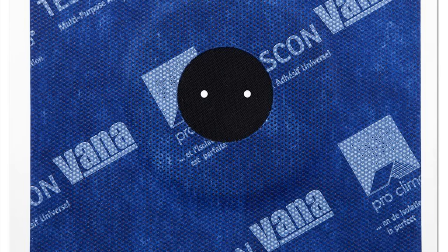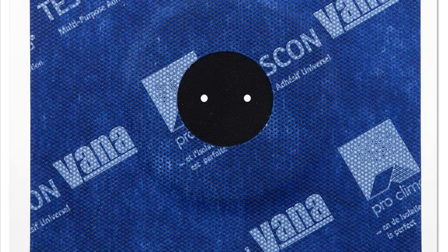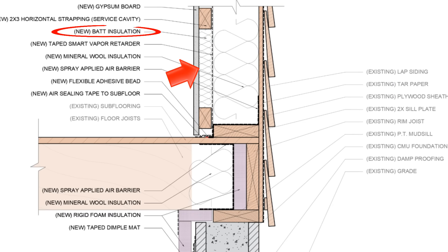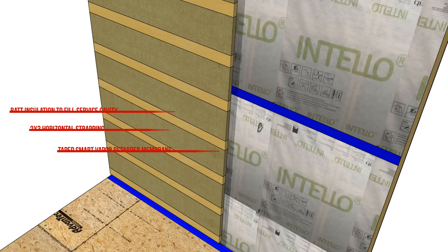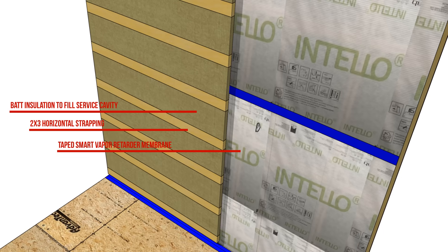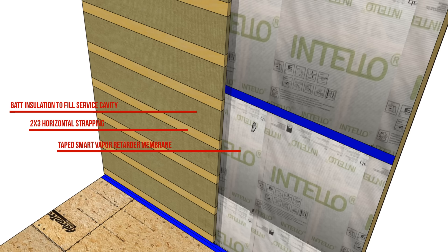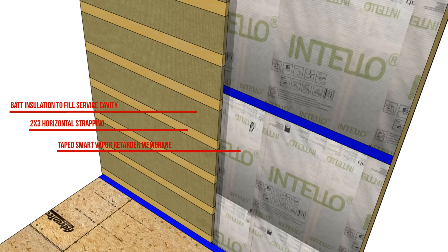The gaskets are not 100% necessary but are quite affordable and really nice to have. What's nice about using strapping is that we can also insulate that smaller 2x3 cavity with more insulation if we choose — it's an option if you want to bolster the R-value of the wall assembly beyond the depth of the existing cavity.